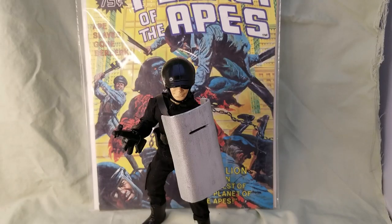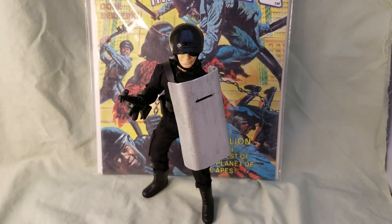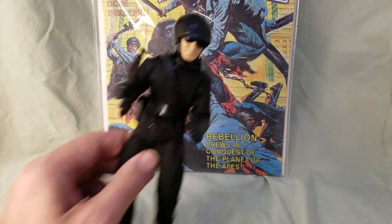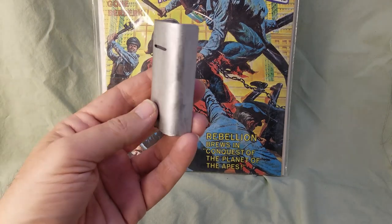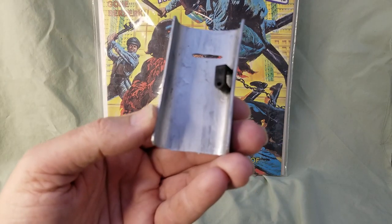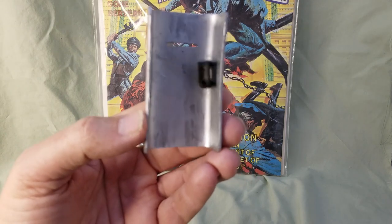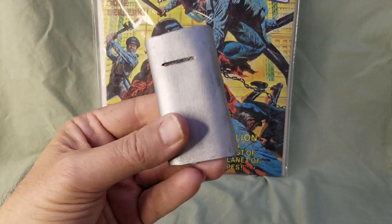There's the shield equipped to my riot policeman — you can see it really adds a lot to the figure. I also had it on one of my apes earlier. I painted it silver using some silver acrylic paint I had laying around, and I used one of those Christmas light wire clips as the arm attachment, epoxied it on. You can see it turned out pretty well.